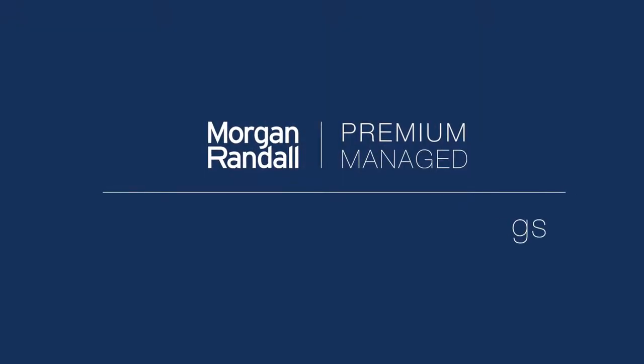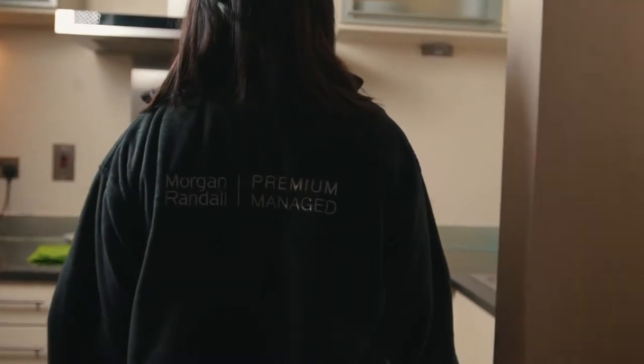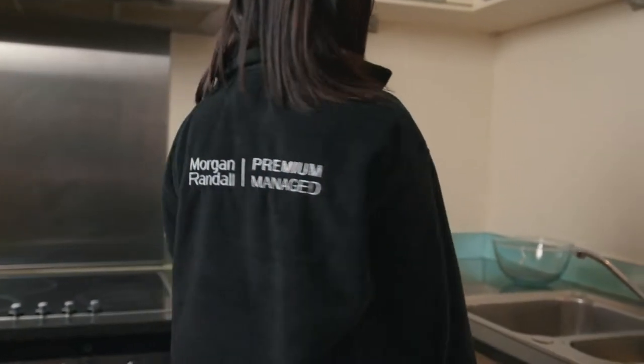Hello and welcome to another edition of our property management vlog. When moving into a property, you are responsible for maintaining all of your appliances. This includes your washer and dryer, so today we're going to show you how to clean and maintain it.